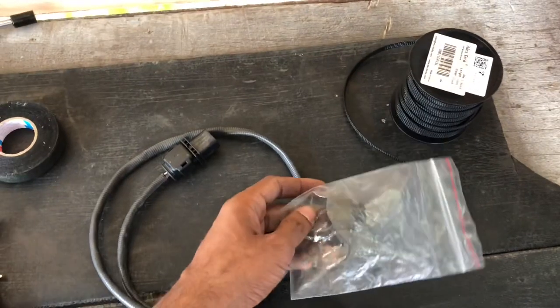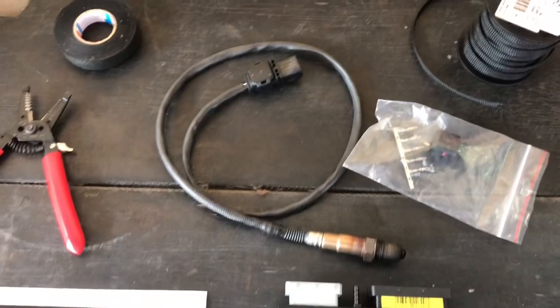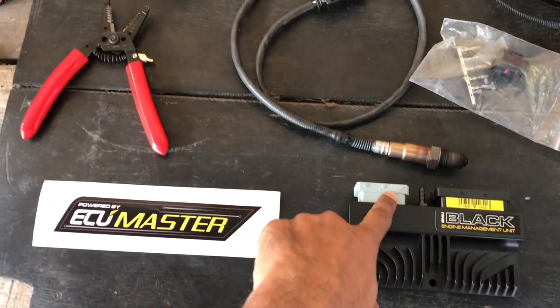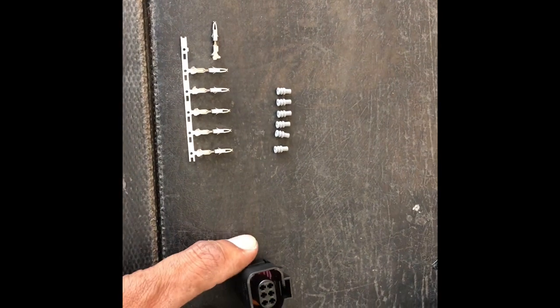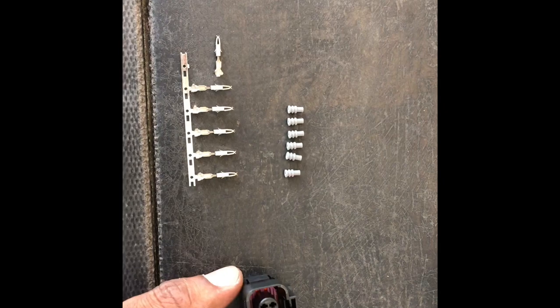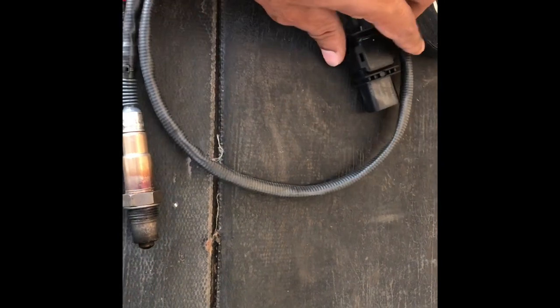We have the Ecumaster pin kit — a plug-on pin kit for the Bosch sensor — and we'll be installing it directly into the ECU. This is the wideband connector supplied by Feddex Automotive. What this allows you to do is wire without any external harness; you can just purchase your 4.9 sensor and use this connector.